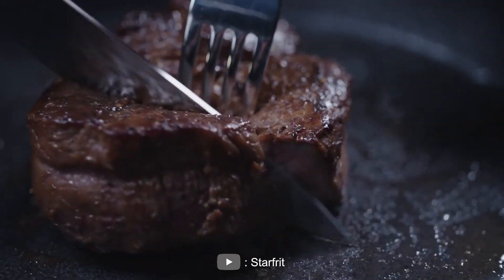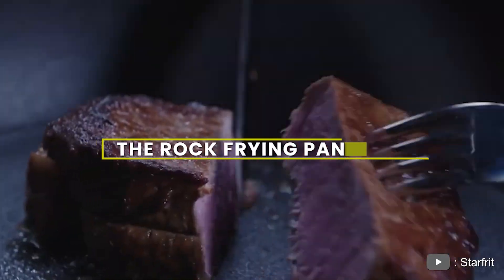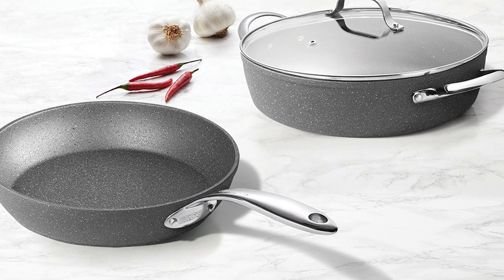Hello everyone and welcome to today's video review of the Rock frying pan. Today we will be taking an in-depth look at this popular kitchen tool and explore its features and benefits. Whether you are a seasoned chef or a novice cook, sit back, relax, and let's get started.